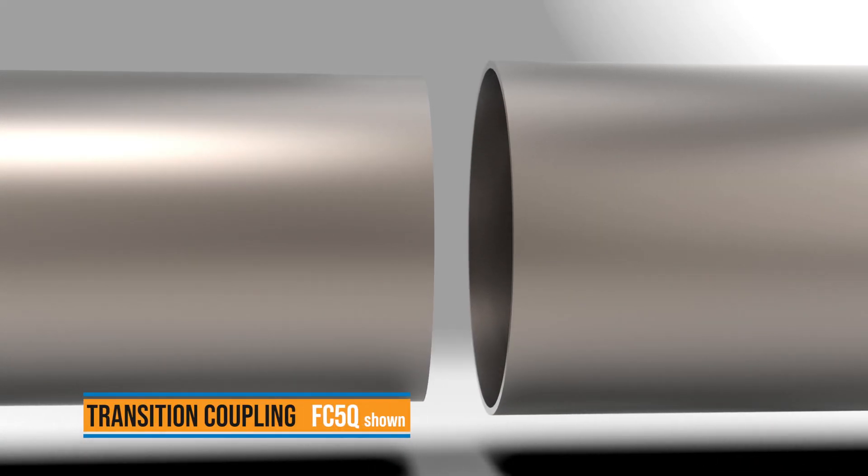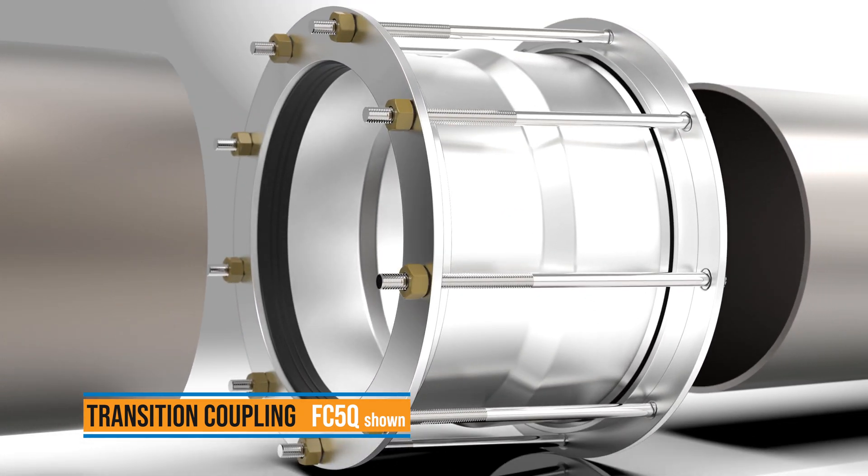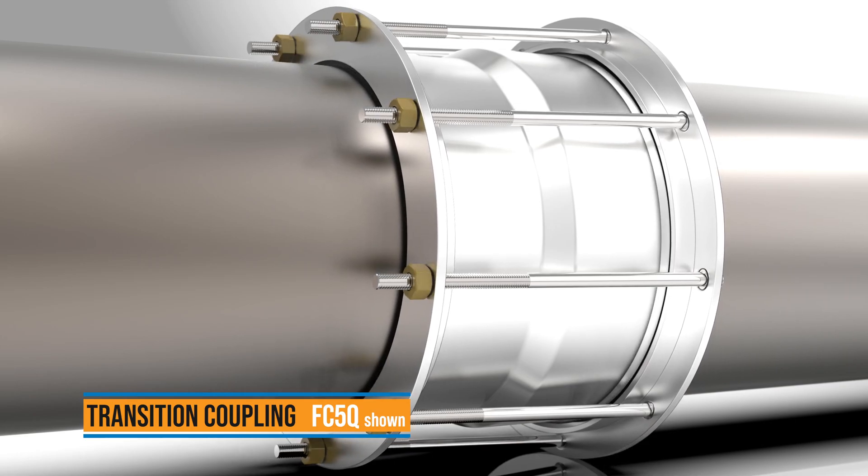To connect plain end pipes with different ODs, use the Ford Transition Coupling if the maximum transition between the pipes is less than an inch.